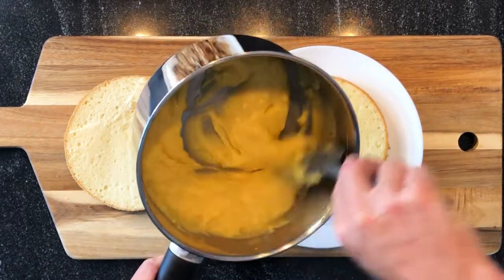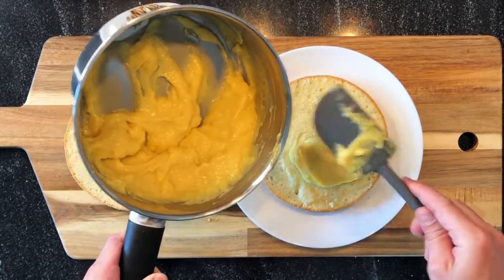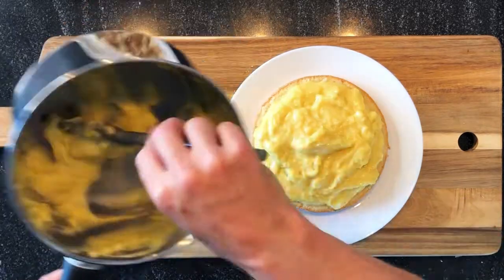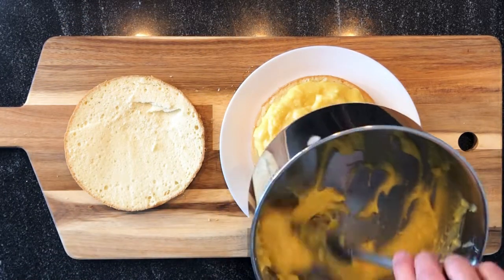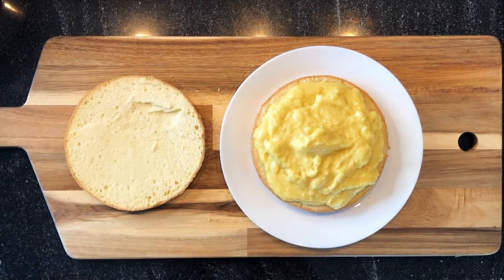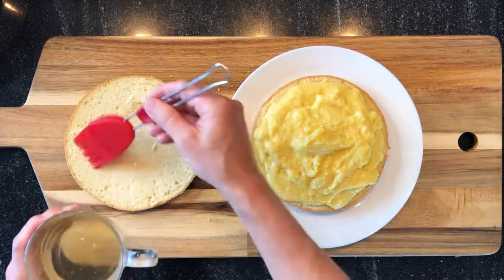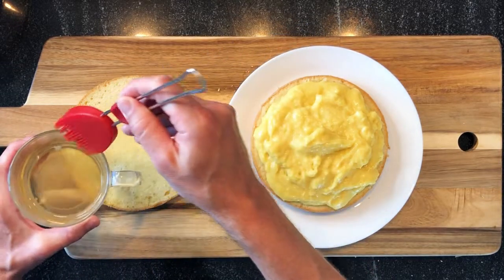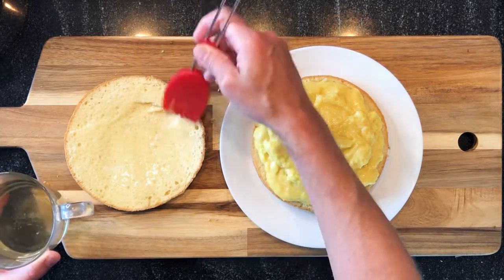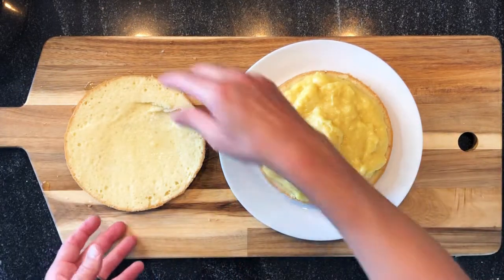Then you take your Boston cream. Here I'm not using all the pastry cream — I will use it later, you will see. And then, before covering, you have to apply our syrup again. Then we just have to cover.